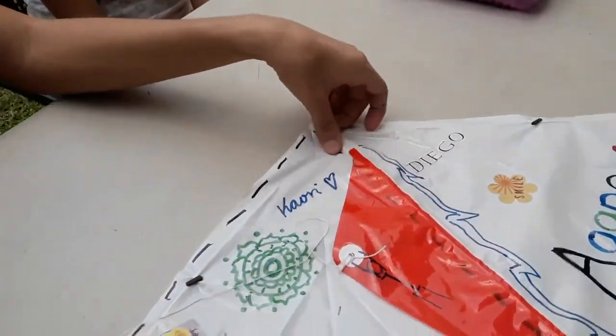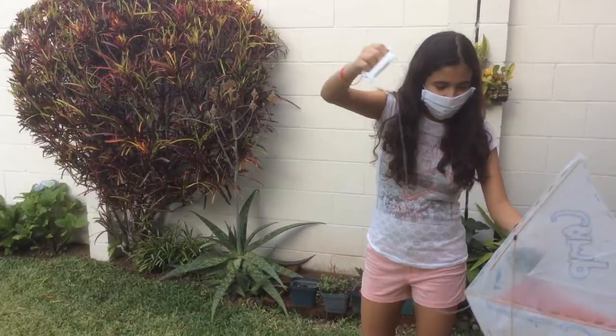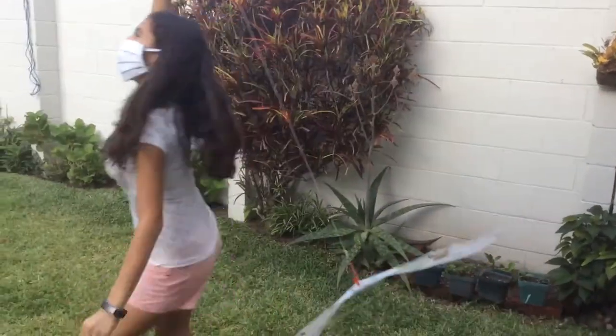And after you've done this, it's time to fly the kite! Let's do it.